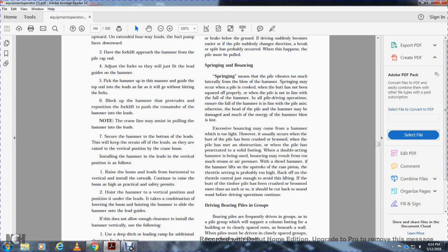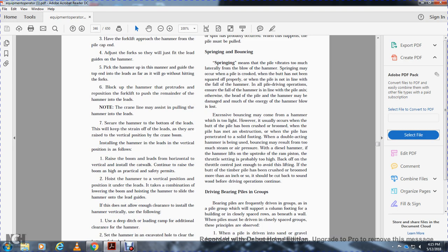Springing and bouncing: springing occurs when the pile vibrates too much laterally. The blow of the hammer may cause a crooked pile if the pile has not been squared off properly or when the pile is not in line with the wall of the hammer. All pile driving operations should keep the fall of the hammer in line with the pile axis; otherwise the head of the pile or the hammer may be damaged. Much of the injury from hammer blows is lost; extensive bouncing may come from a hammer that is too light.